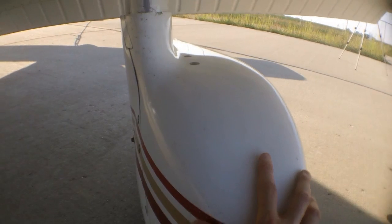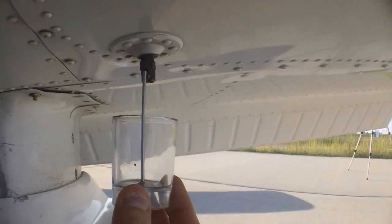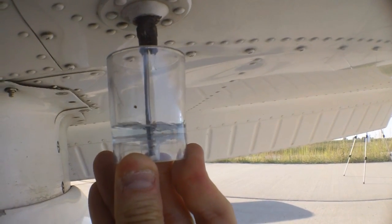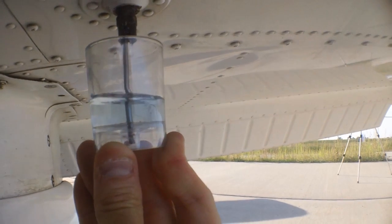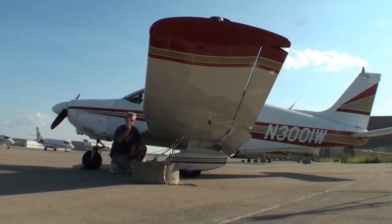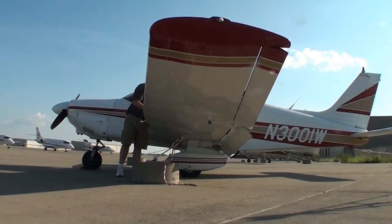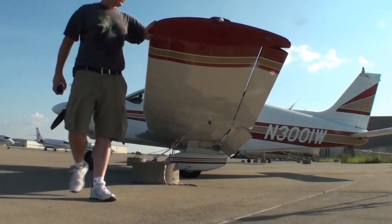I always like to give the wheel pants a good wiggle. Then I'll grab my fuel tester and get the first of the drain plugs. I take a look at the fuel — we're looking for water or sediment. Don't see any; that looks good. I'll put it back in the tank, and this is also when I check the fuel level. Coming down the leading edge of the wing we've got the stall horn coming around.